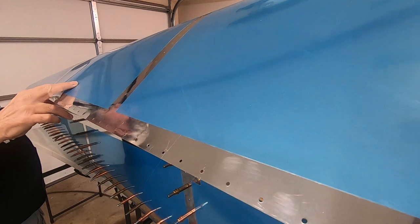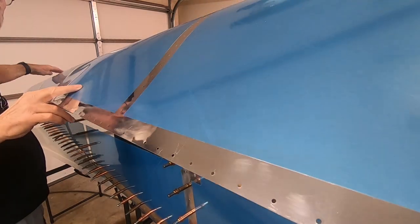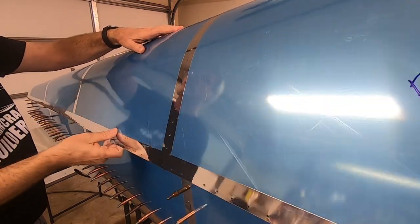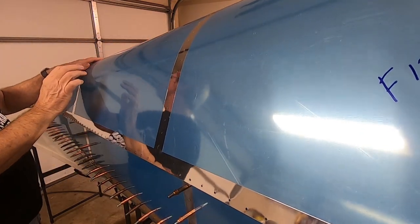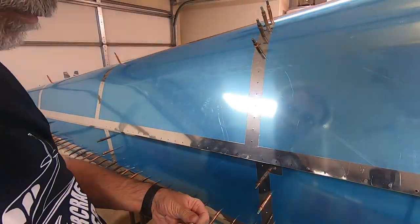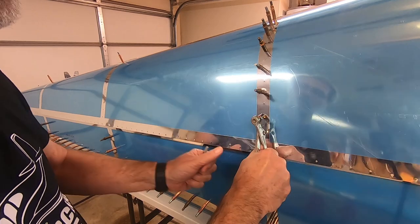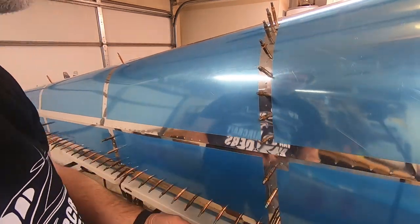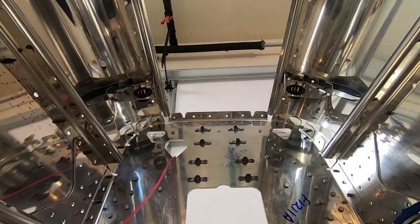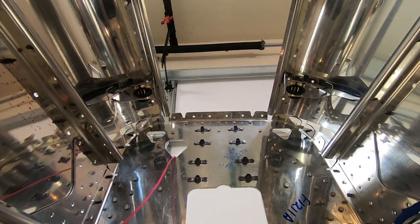Time for the right skin. Then everything is cleco'd just like the left skin. Here I've installed the right snap bushing bracket now that both skins are in place.